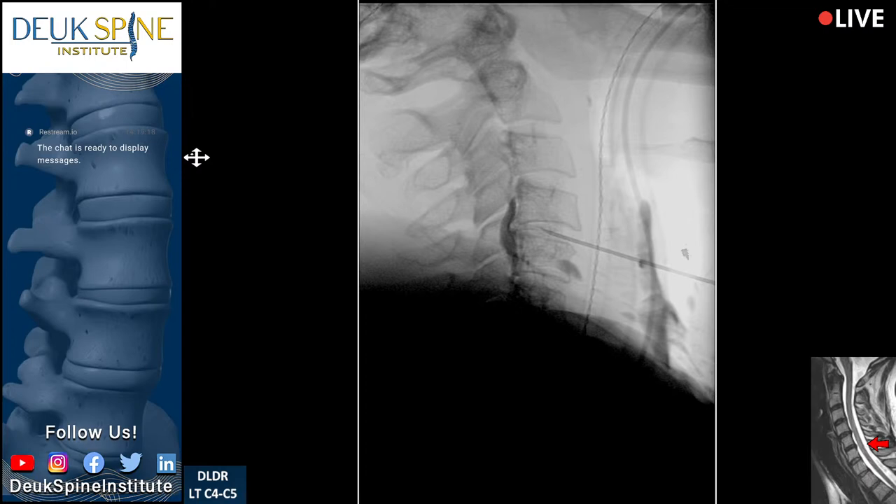So exciting to see this anatomy and understand it.